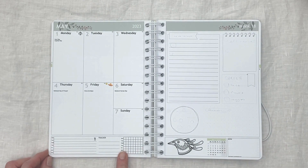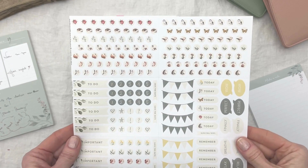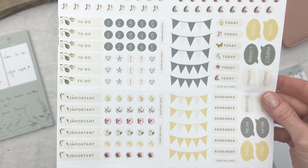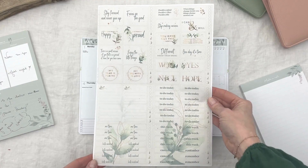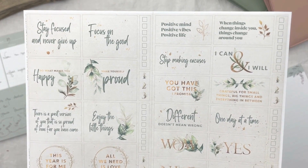We chose a meal planner tracker and coloring module for the bottom of the planner. We will be using the ladybug sticker sheet, which is our mini stickers — full of cute little bugs and animal icons, to-do labels, and reminder stickers. We will also use some stickers from the days of focus box sticker sheet in this spread.